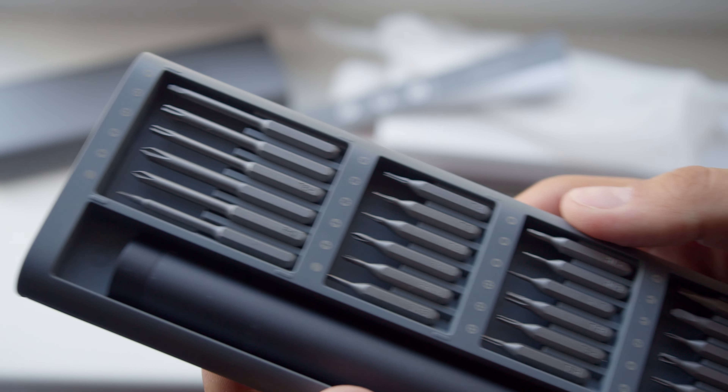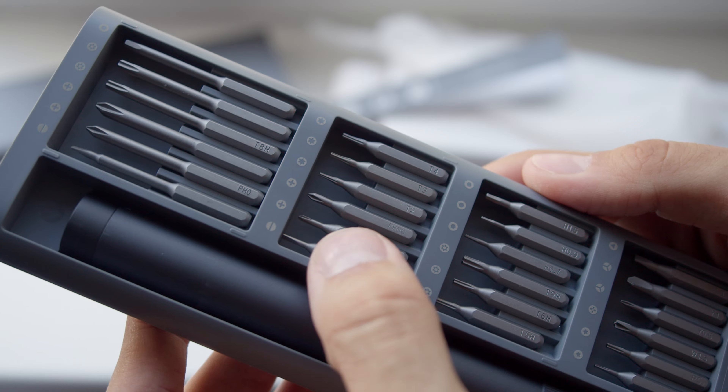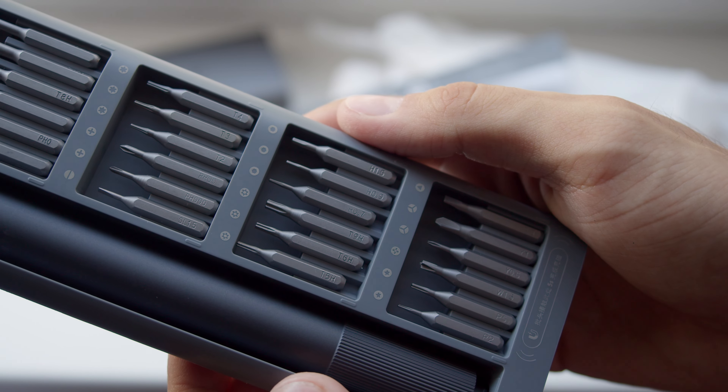I removed all the Surface Pro 4 screws without any problems. It was nice, fast, felt and sounded good. But when it was time to screw the motherboard back, my flow of joy from a bit earlier just trickled down to a non-existent state.